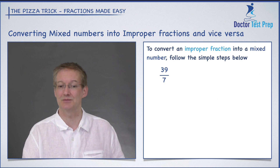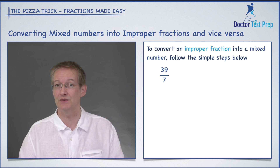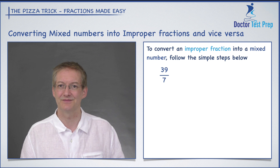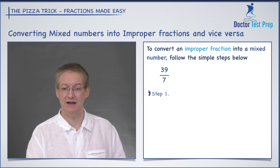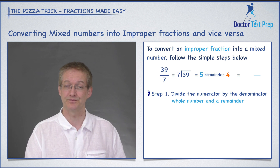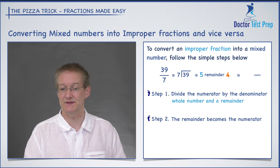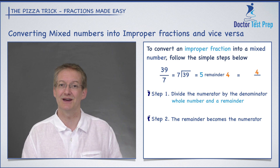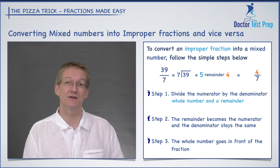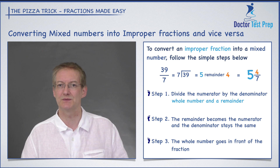Let's try that with another example: 39 over seven. You may want to pause the video and give this a go. Seven goes into 39 five whole times — five times seven is 35, with a remainder of four. The remainder four becomes the numerator, the denominator stays as seven, and the whole number five goes in front. So we have five and four sevenths. Just follow the rules and we get there each time.